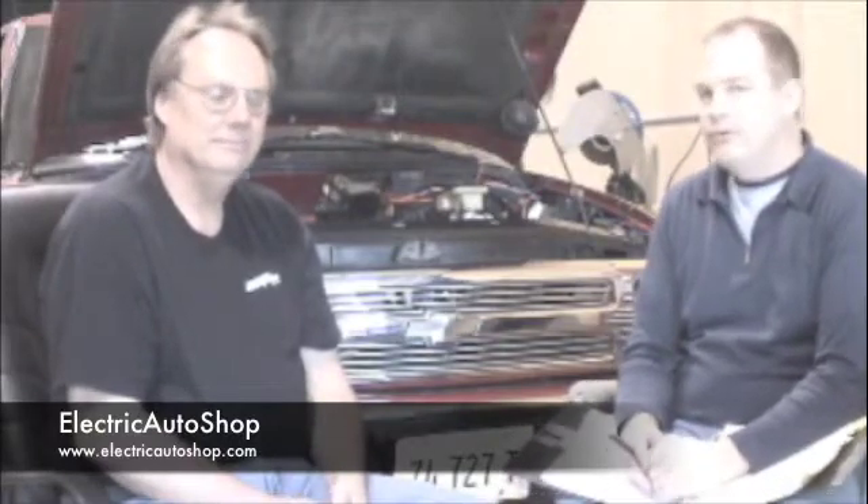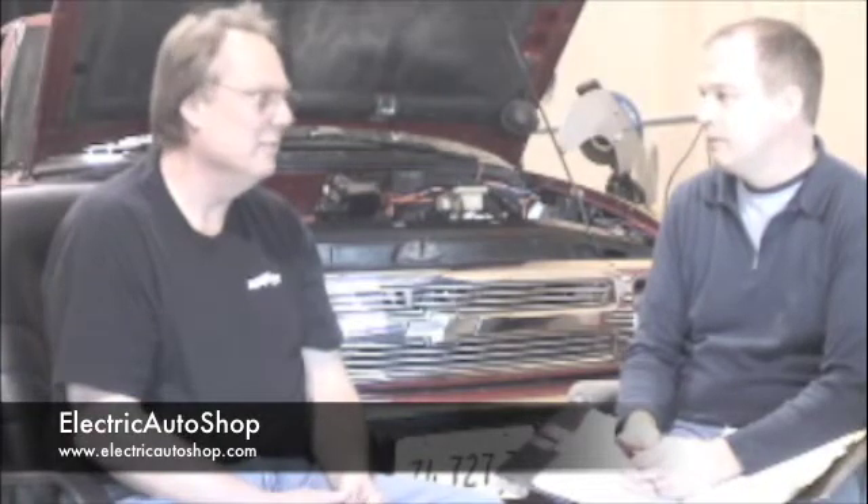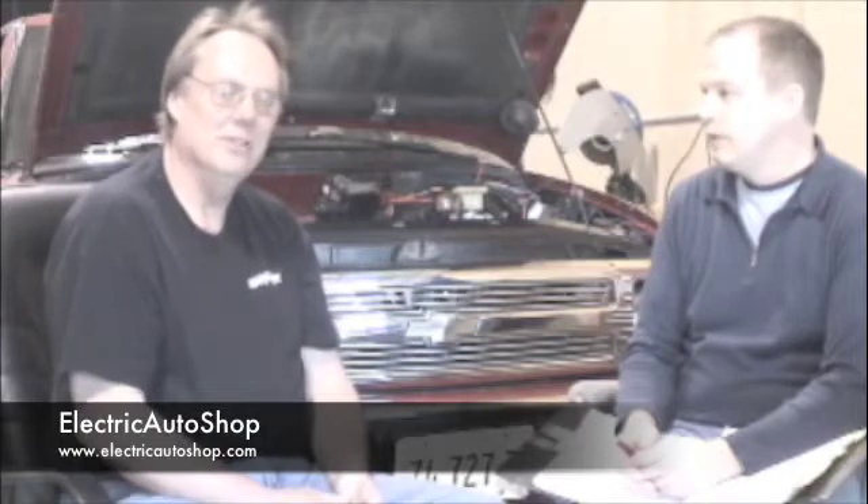Hello everybody. This is Michael Mack with Electric Auto Shop, and I'm here with Craig Duesing of EV Solutions. We're sitting here at Craig's shop in Sterling, Illinois, where we did the video work for your program. We've had a great time putting this project together, and hopefully we're providing some good information and good video here that helps you accomplish the conversion.